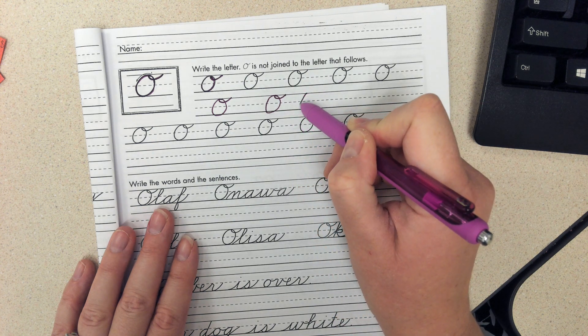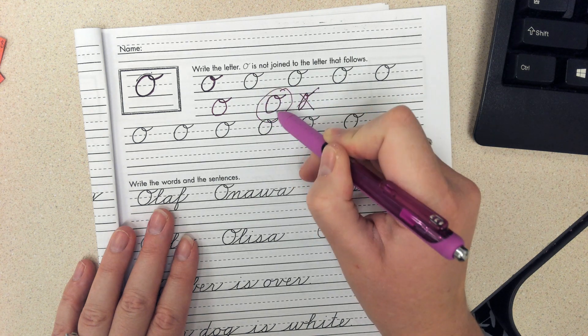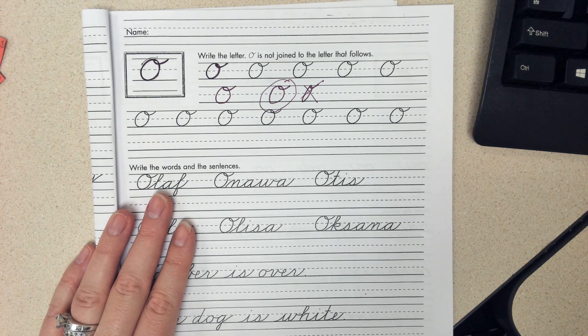Remember, we do not want it to be super skinny like this. It should definitely be wider like that one. That is cursive letter O.